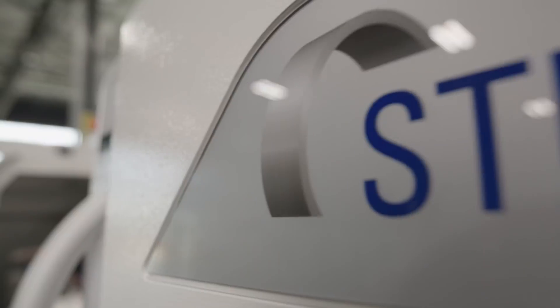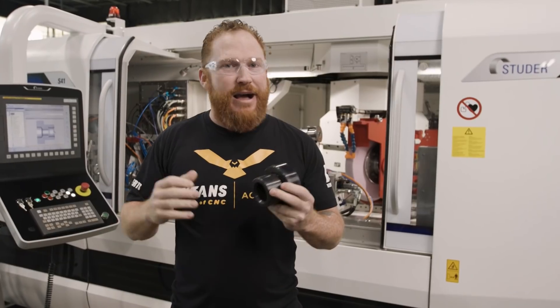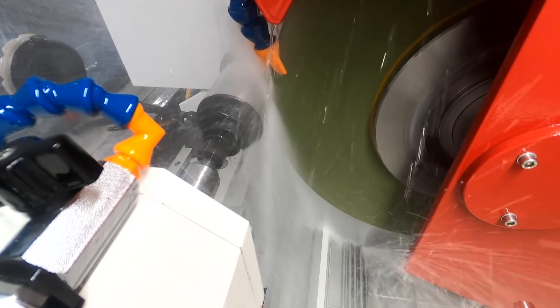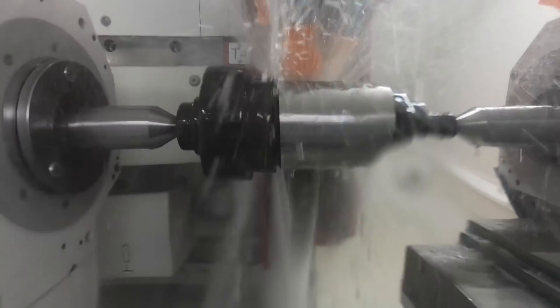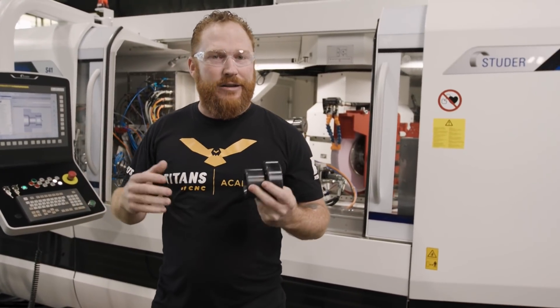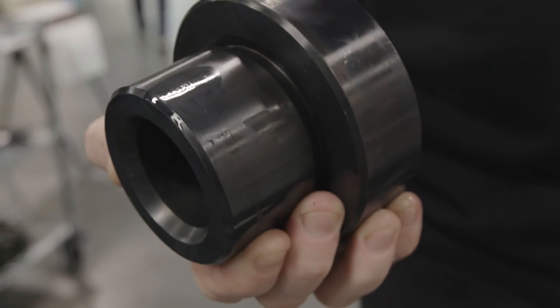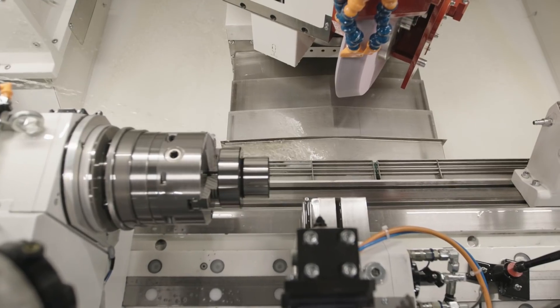What's up everybody, this is Scott at Titans of CNC and I'm back with the Studer S41 from United Grinding. I'm really glad you guys liked the last videos where we did some OD grinding between centers and had some awesome questions answered by Long, the applications engineer from United Grinding. Today is going to be a little different — we have a new part with some OD grinding, a shoulder grind, as well as inside ID diameter grinding.